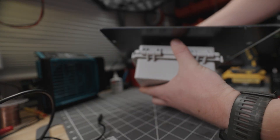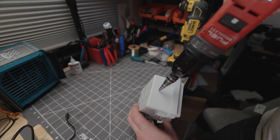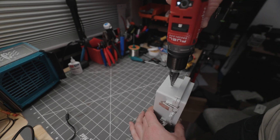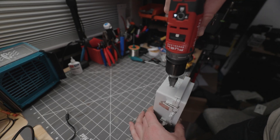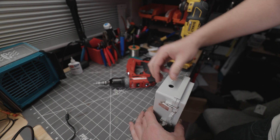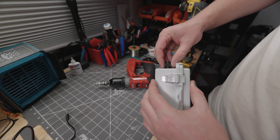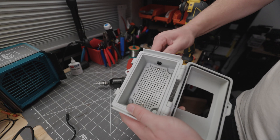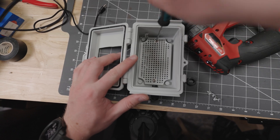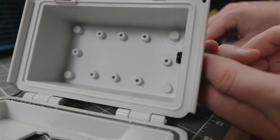Test fit the solar panel to make sure everything fits and the hole is the right size — if it's a little too big, don't worry about it. Next, drill a hole for the rubber grommet, centered at the bottom of your enclosure. Take your time with this one — once again you can make it bigger but you can't make it smaller.